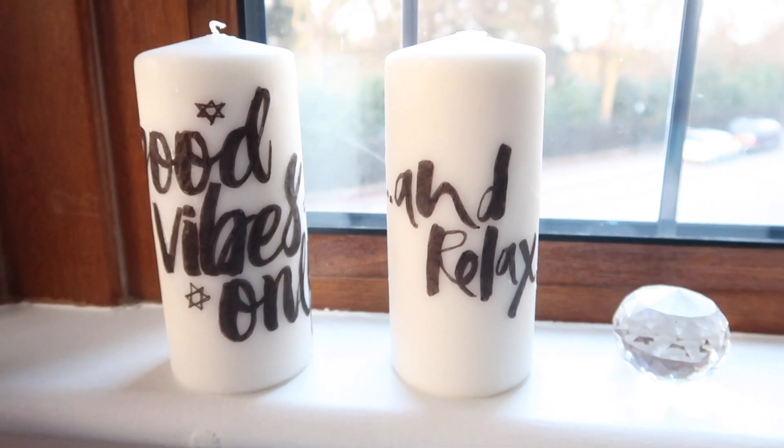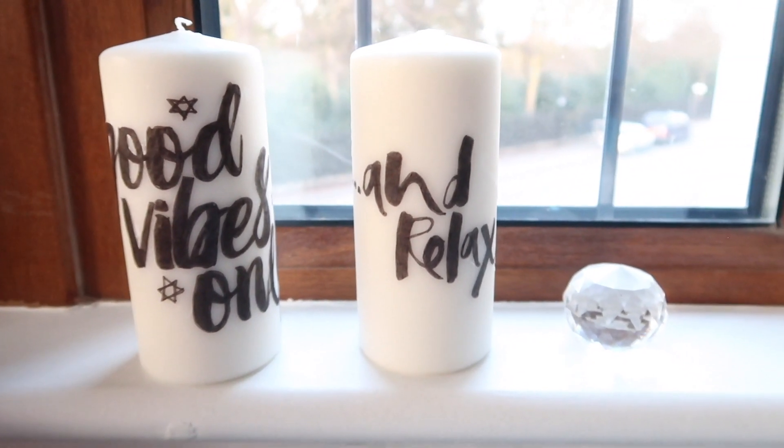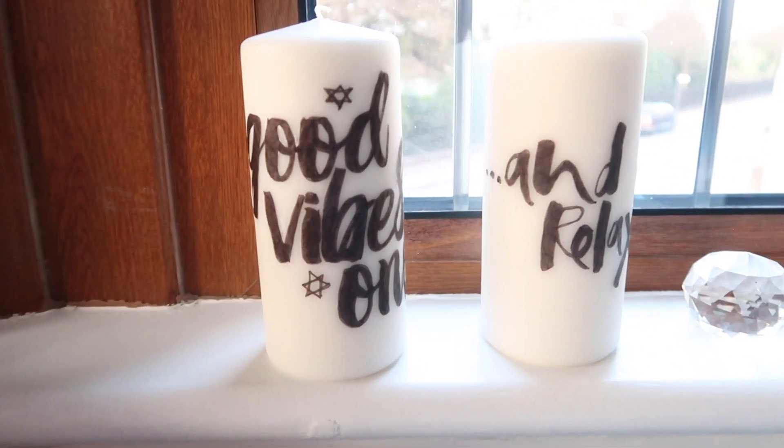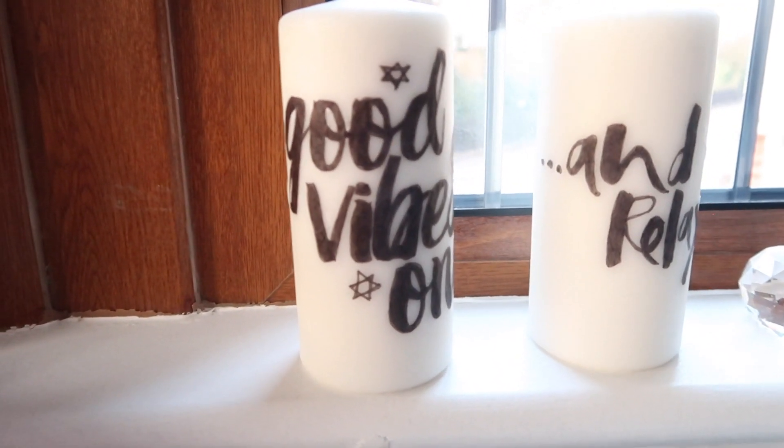Hey everyone, welcome back to another DIY. Today we have a super easy one where you can make your own personalized candles. These are really easy to do and make the perfect handmade gift.